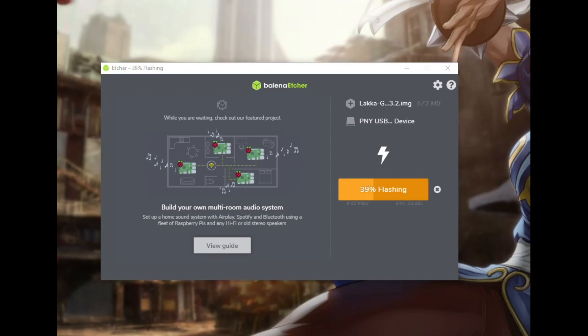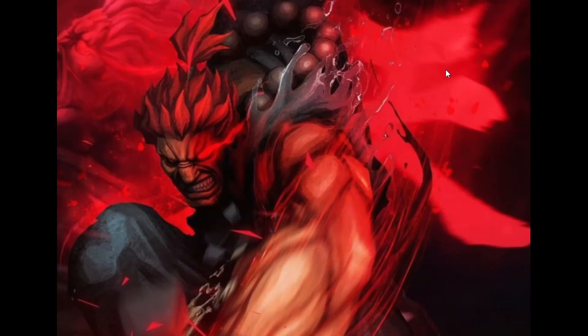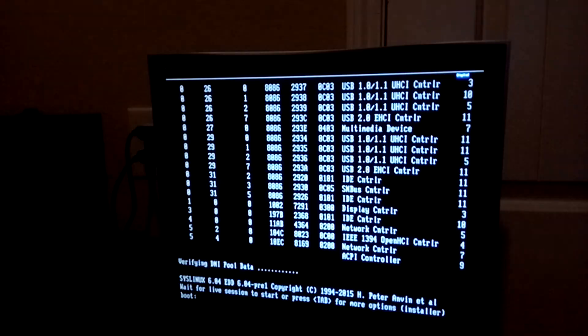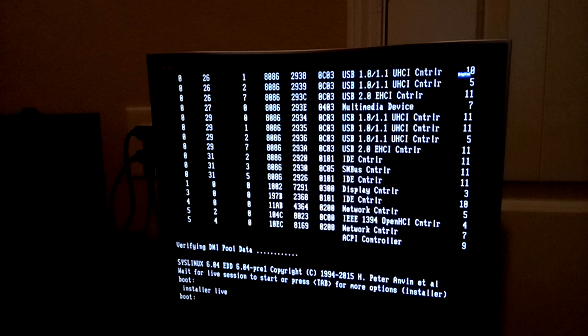This process should take no more than 5 to 10 minutes depending on how fast your PC is. Once the image is done copying to your USB flash drive, go ahead and eject the USB and then plug it back into your machine so that you can boot up from it. From the boot up screen, press Tab so that you can go into the Installer mode.